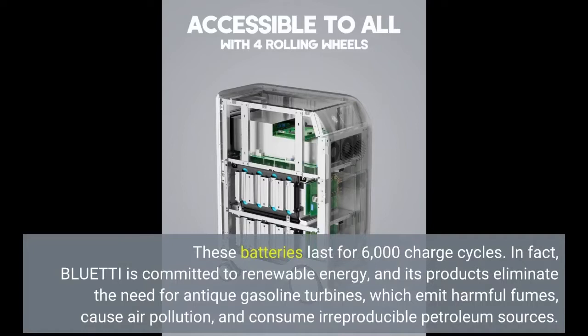Bluetti is committed to renewable energy, and its products eliminate the need for antique gasoline turbines, which emit harmful fumes, cause air pollution, and consume irreproducible petroleum sources.